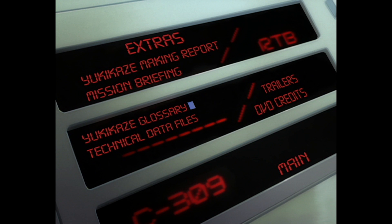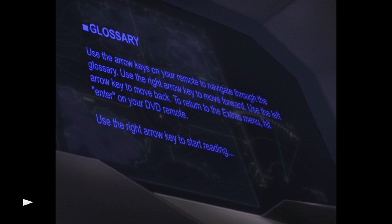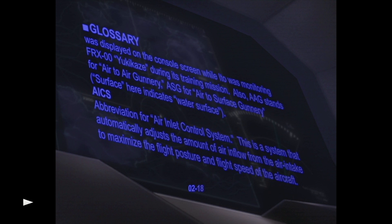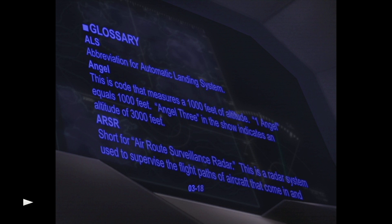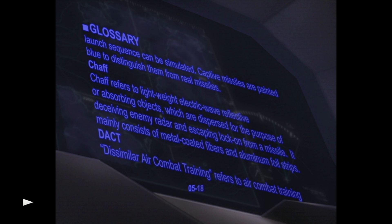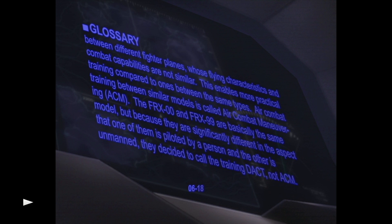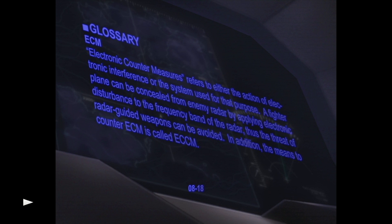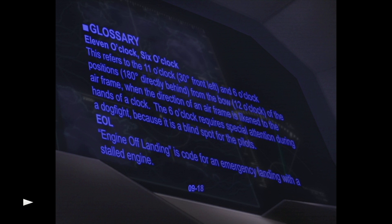Next we have the Yukikaze Glossary, which explains some of the terms used throughout the anime — like ADC, Air Data Computer, and various abbreviations. If you play Ace Combat or similar games you're probably familiar with many of these terms, but some are unique. For example, an 'angel' equals 1,000 feet of altitude. There are a lot of terms in this anime and they help a lot with the realistic approach to vocabulary — the difference between the FRX-00 and the 99 and all that good stuff. It's very detailed with about 18 slides covering drop tanks, ECMs, position indicators like 6 o'clock, and so on.